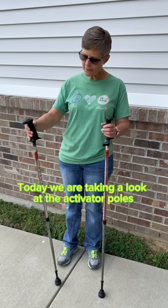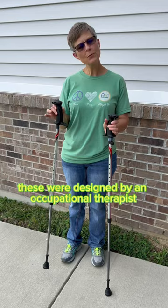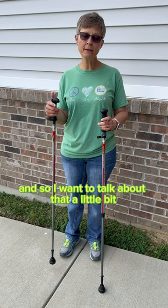Today we are taking a look at the activator poles by Urban Poling. These were designed by an occupational therapist. I have clients a lot of times ask me if they could use a walking stick or a pole in place of a cane, so I want to talk about that — how you would use this if you're using one or two.